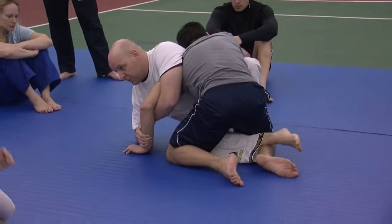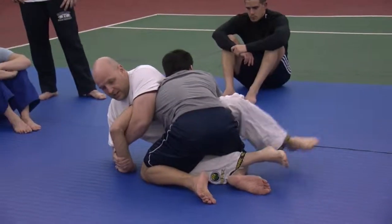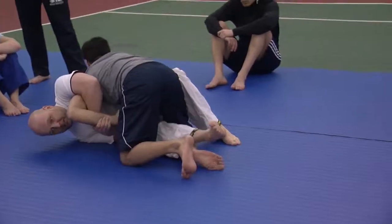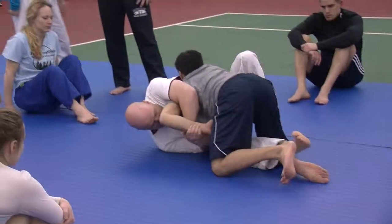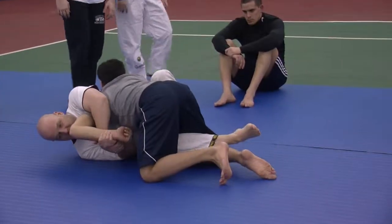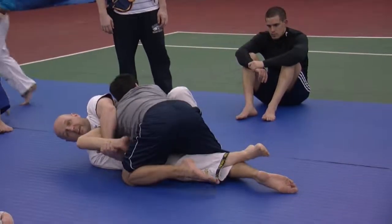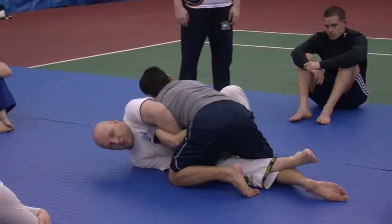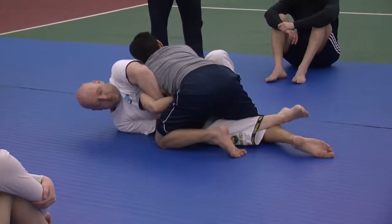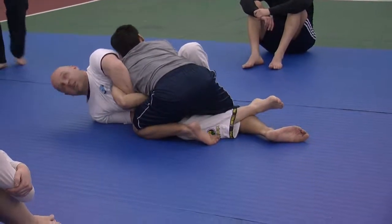This is where the sweep works. If your foot gets caught out here and you can't get your foot in, it's okay to come down like this and start to scoot back until you eventually get your foot in. The foot has got to be hooked inside to get this one. From here, if he's not careful, I can just start to apply the pressure. But most people are going to feel it coming and defend. So that's okay — now I'm going to go for a sweep.